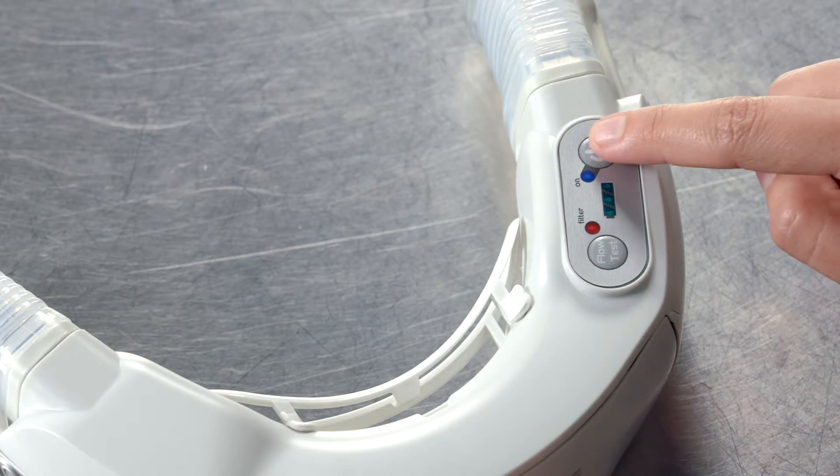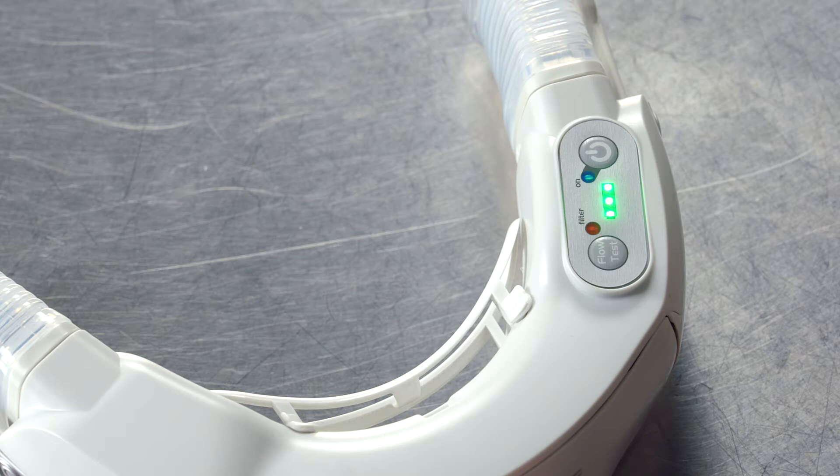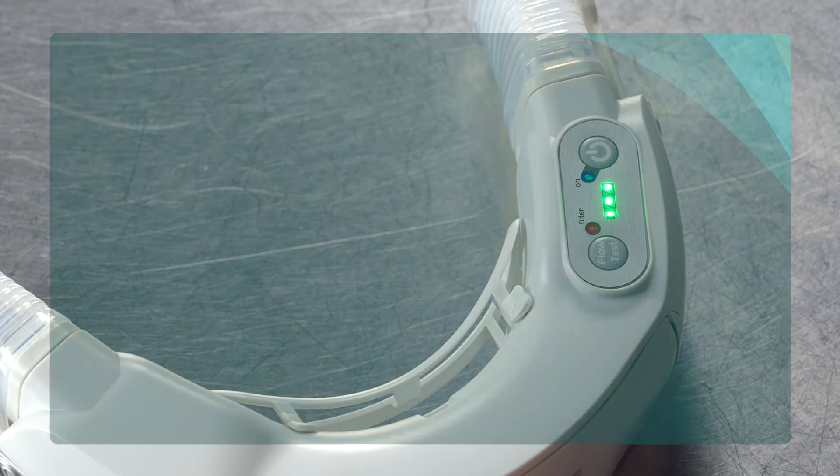Ensure the power unit is in standby mode. The manufacturer's instructions during the COVID-19 pandemic are to do the fit test with the power on.